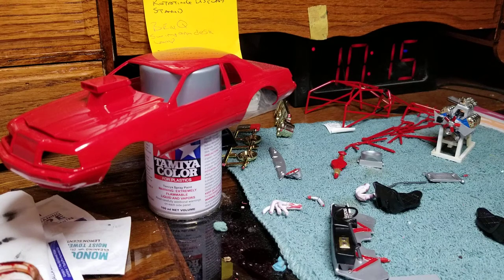Good morning YouTube modeling community. Mike here, Mike's Miniature Motors. Just wanted to do an update on the ProStreet group build and kind of let you know where things are at.